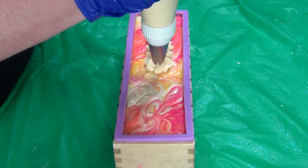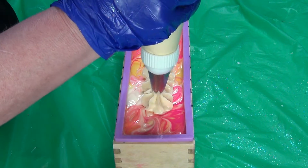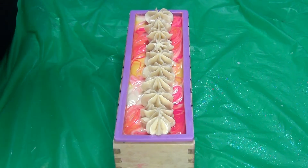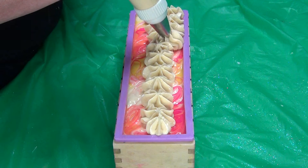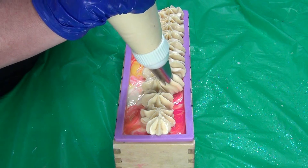Oh I love piping soap, and man the fragrance — one of my favorites. I usually only carry it in the summer but I had a request for it for Christmas gifts, so I am making raspberry lemonade in the winter.